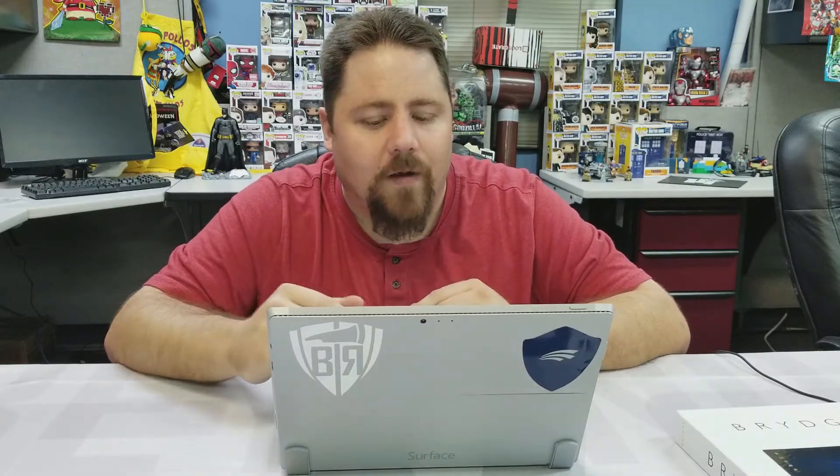I got it on a pre-order discount and paid $124.99 for mine, so very happy with it.